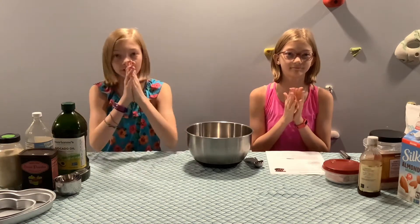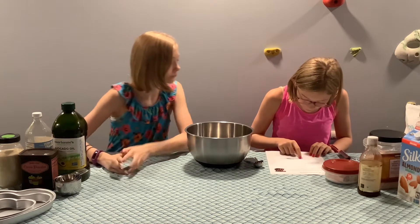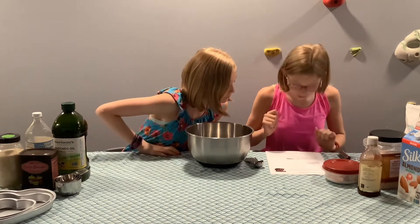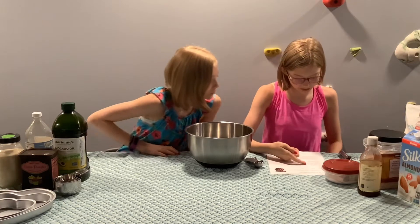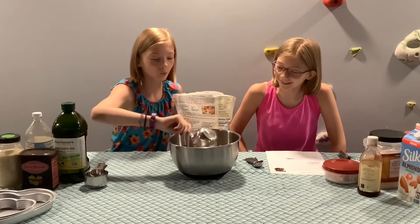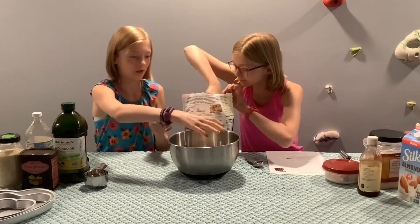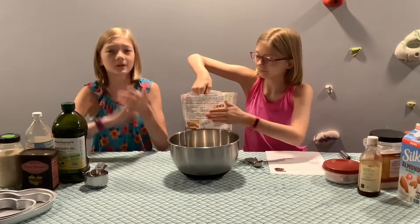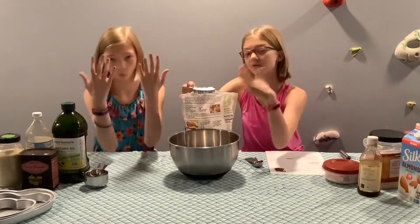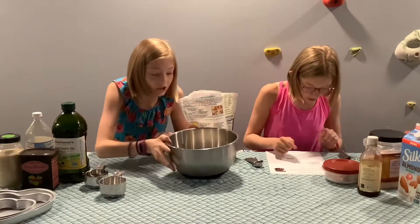All right, first ingredient. In a large bowl, combine the flour, sugar, cocoa powder, baking soda, and salt. So first we need three cups of flour. It's good enough. Come on, my finger — my beautiful nails. Yeah, we painted our nails yesterday, so if you're wondering, they look amazing. All right, I think that was three. That's a lot of flour.